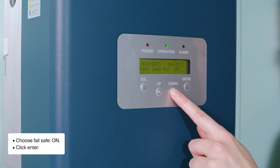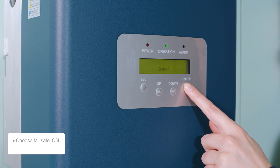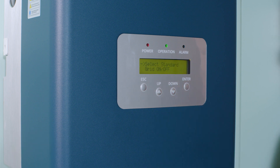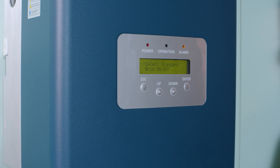Choose Fail Safe On and click Enter. You will see the Done message and be directed to the Advanced Settings menu automatically. The orange alarm light will turn on as the PELD is not connected yet.